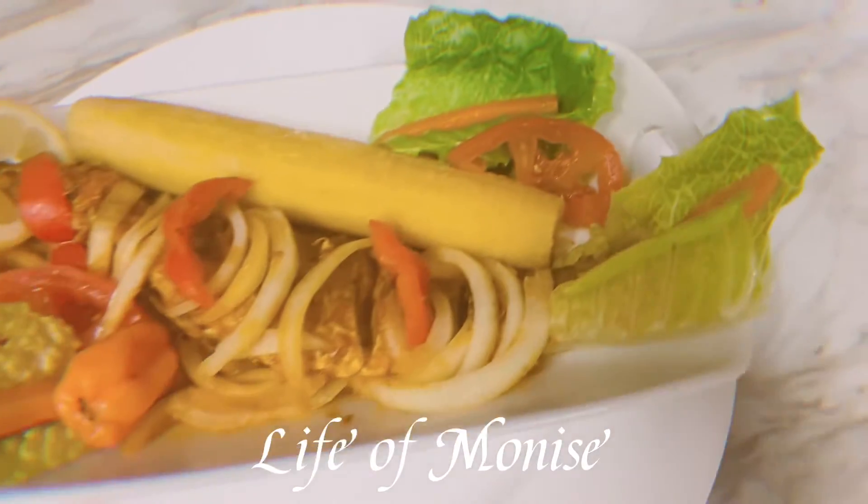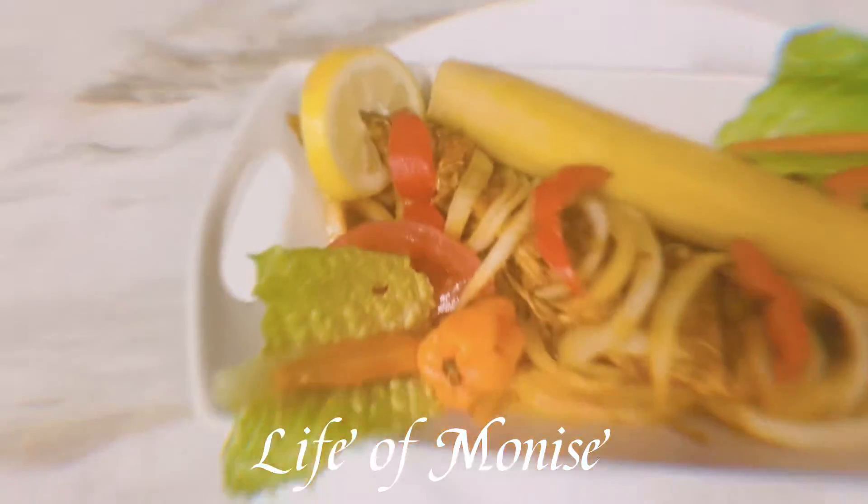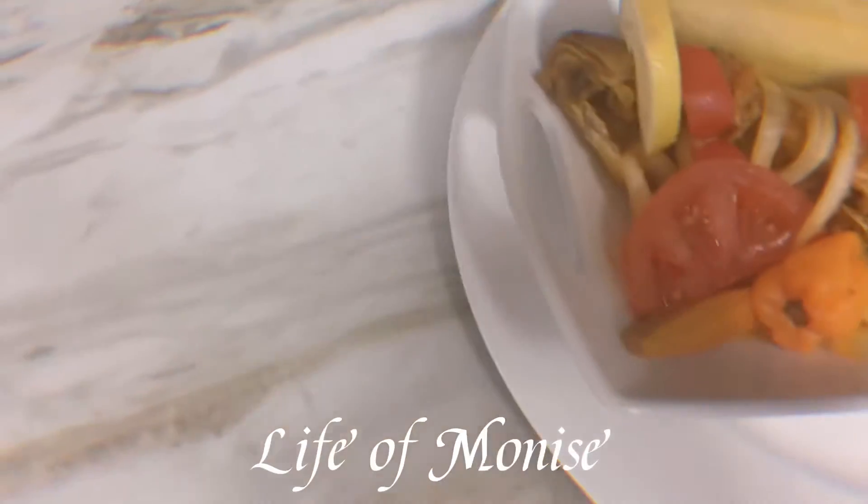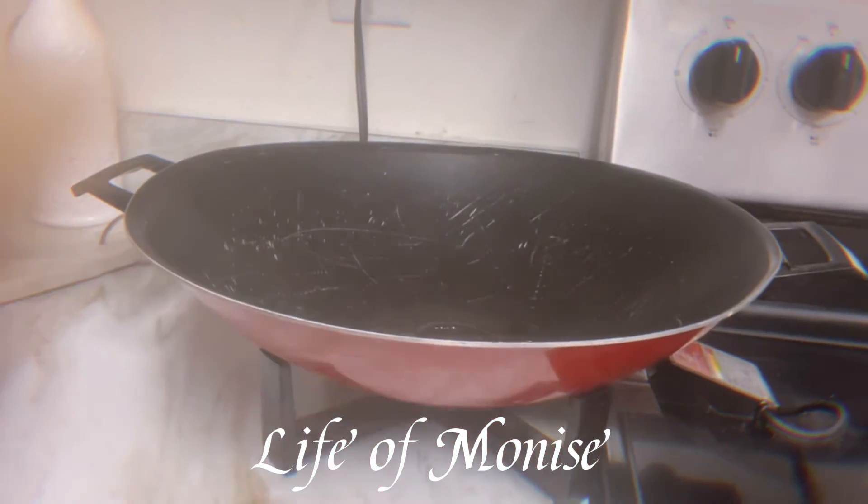Hello everyone, I hope you're doing well. Thank you to everyone who subscribed, and thank you to the new ones who are going to subscribe today. It is a pleasure to meet again. This video is about the fish in tomato sauce I'm about to share with you, and don't forget to like, share, and comment.